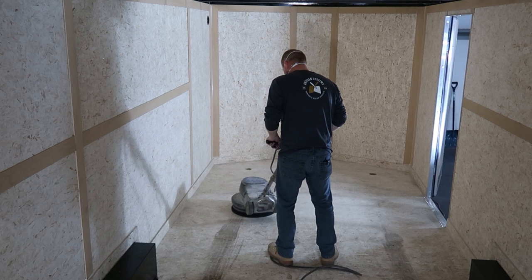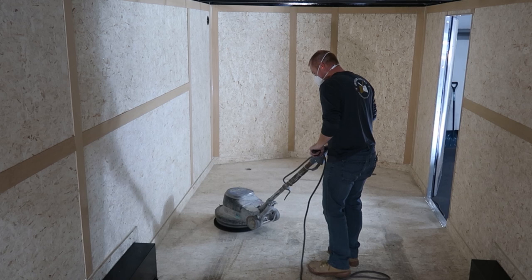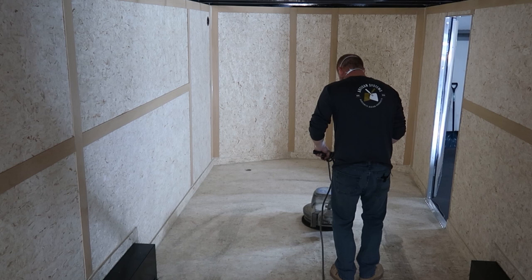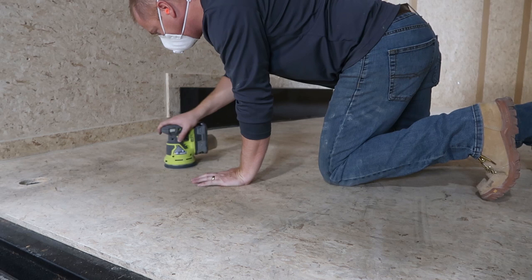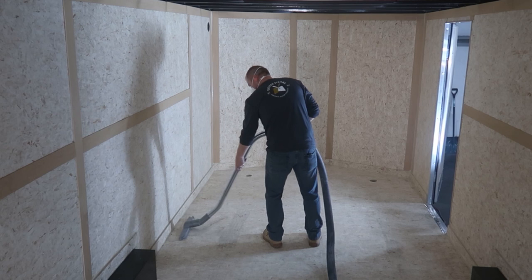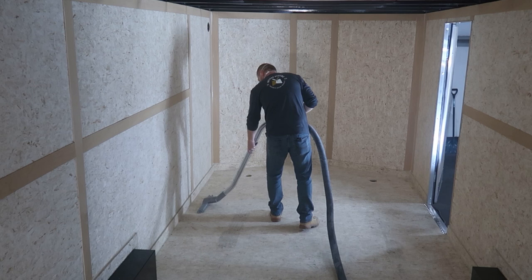To get started on this project we took a sanding screen on a black pad on our buffer and went over the whole surface to get rid of any dirt or any of the tire marks left on the trailer from the VW bus. We used a palm sander to get rid of some additional oil that had been dripped from the VW bus. After sanding we vacuumed the whole surface to make sure there was no sawdust or dirt left on the surface.